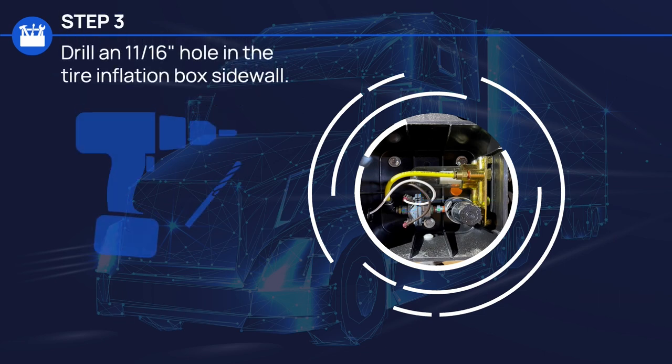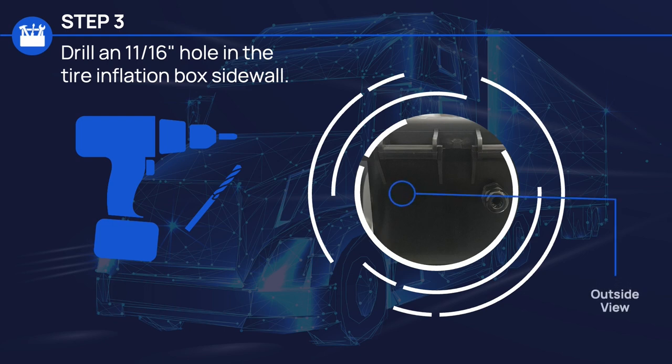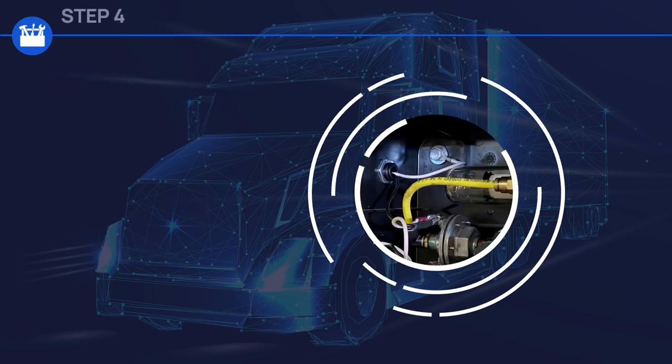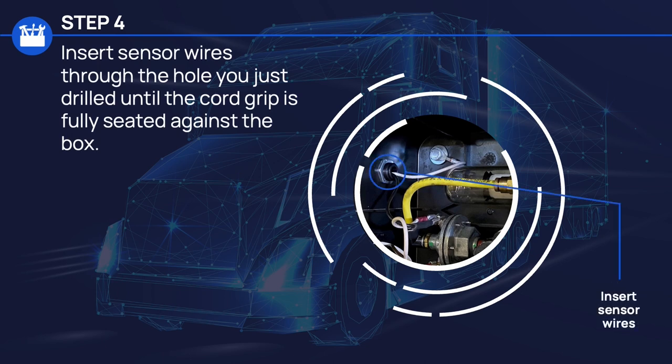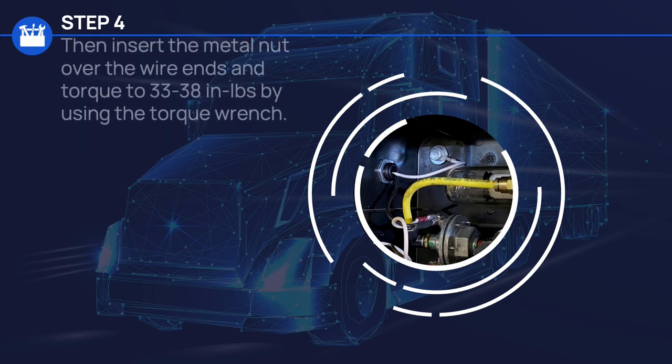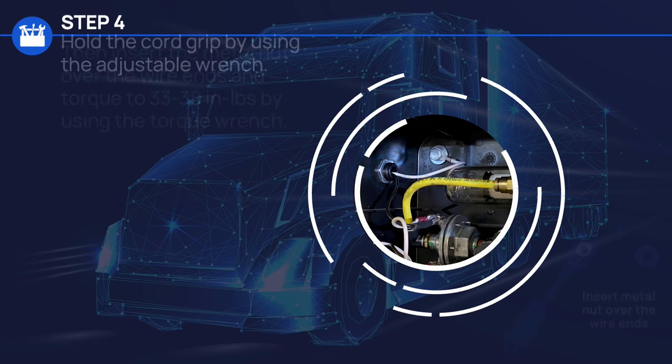Step 3, drill an 11/16 inch hole in the tire inflation box sidewall. For Step 4, insert the sensor wires through the hole you just drilled until the cord grip is fully seated against the box. Then insert the metal nut over the wire ends and torque to 33 to 38 inch pounds using the torque wrench. Hold the cord grip using the adjustable wrench.